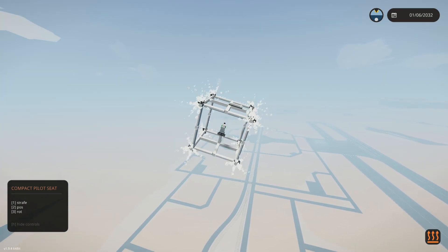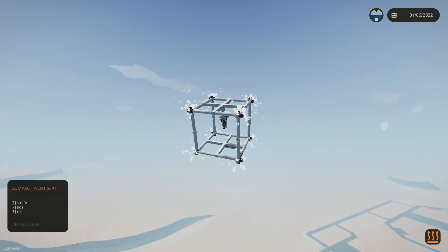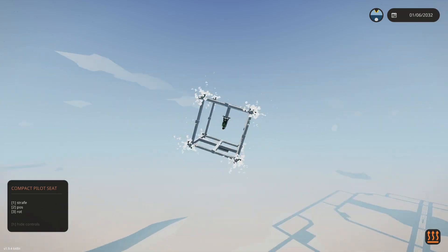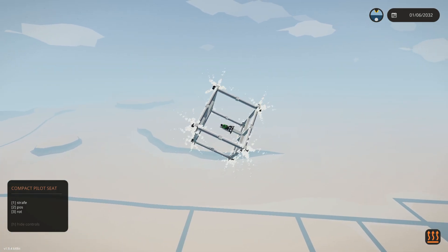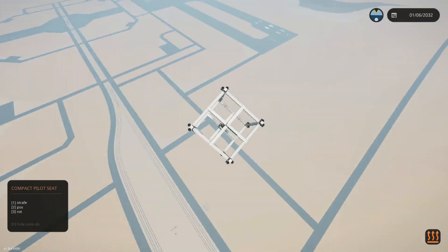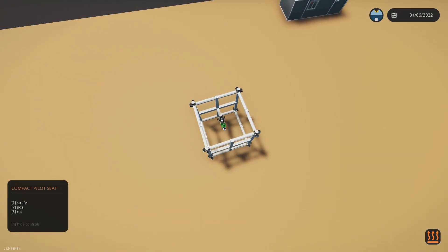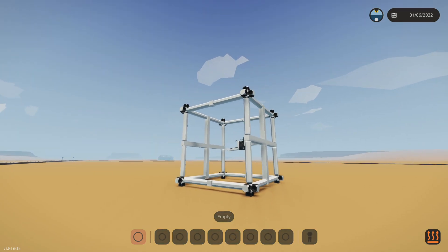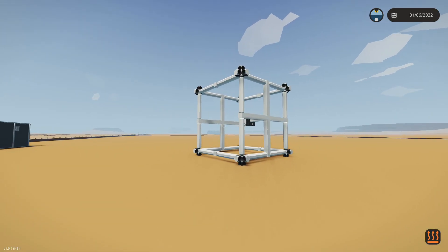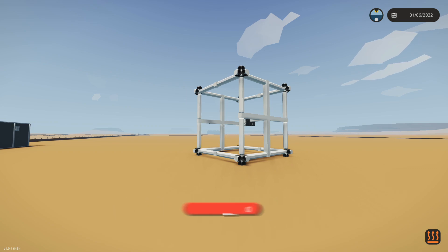So there you go — that's RCS thrusters in Stormworks. I hope this tutorial helped. I've struggled all week to figure out how to get these things working, and now we have a working setup. I'll leave this on the workshop for you guys to use and experiment with. Hopefully it'll help you make some cool builds — throw this on your rockets, get to the moon, make a lander. If this helped, please like, subscribe, and share it with someone who needs it.